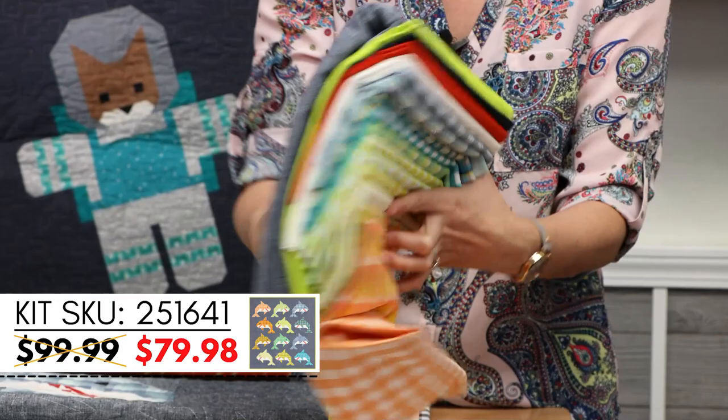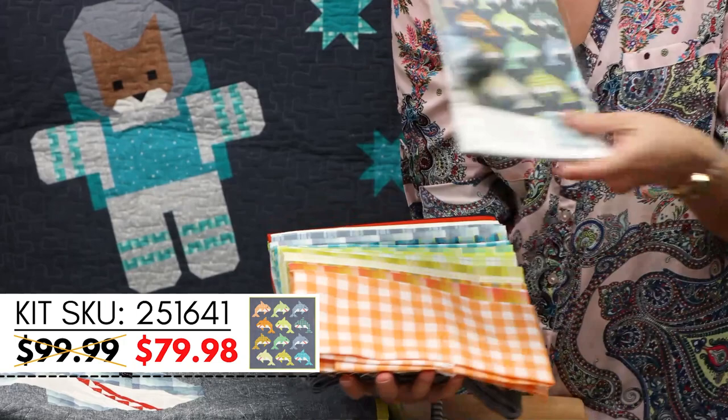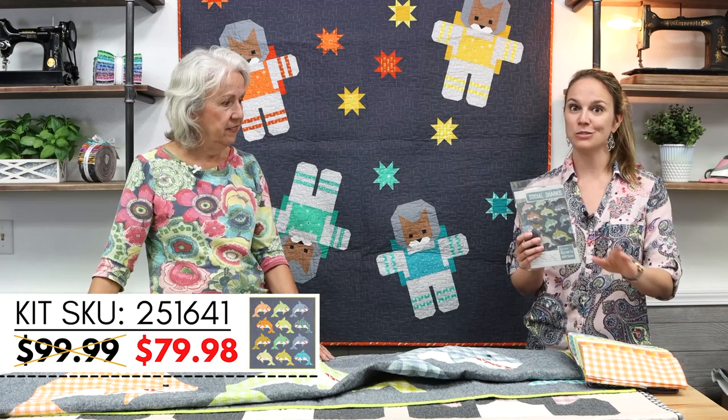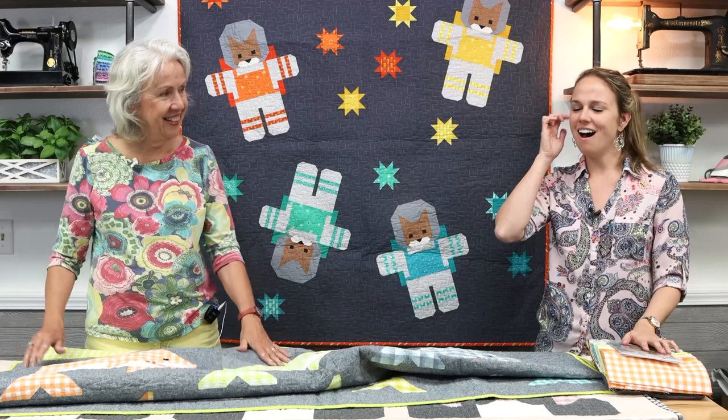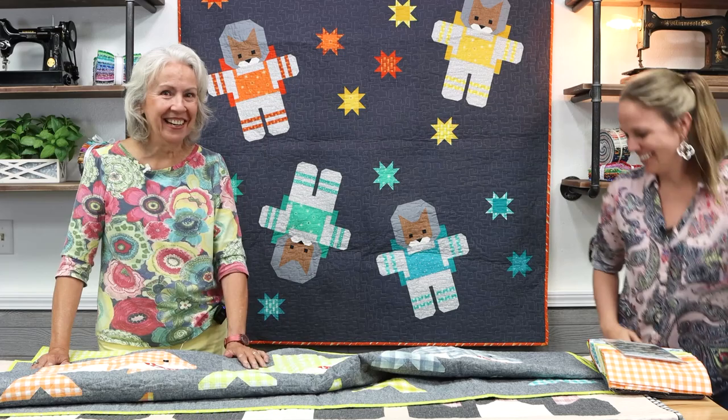Quilt kits are in stock now, 20% off - everything is chosen for you, including everything you need for the front of the quilt plus the pattern. We do also sell the pattern separately. Don't miss out because we don't carry these all year round - we got them in for the trunk show. These are great Florida colors - bright and happy. A surfer would love this, or maybe not - they don't want to see the sharks!